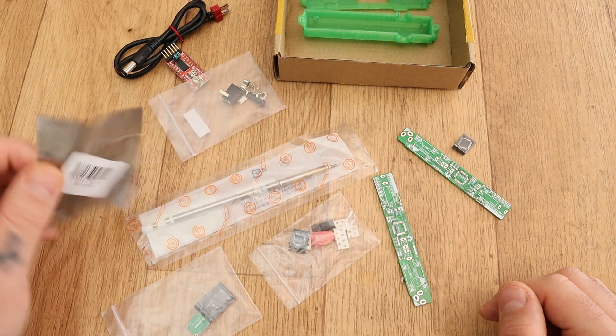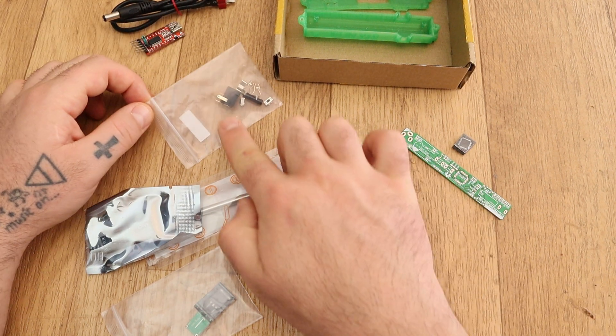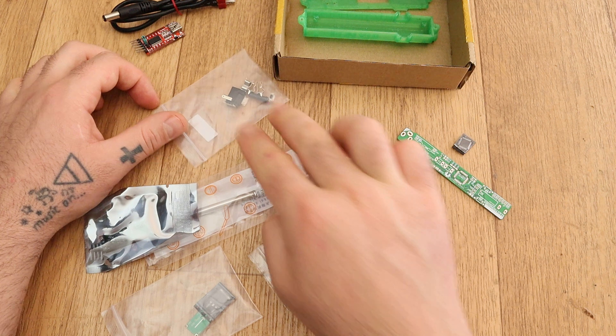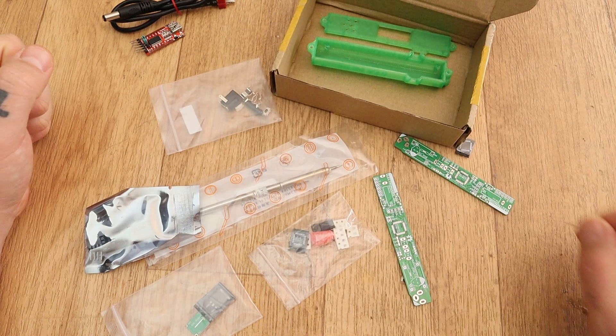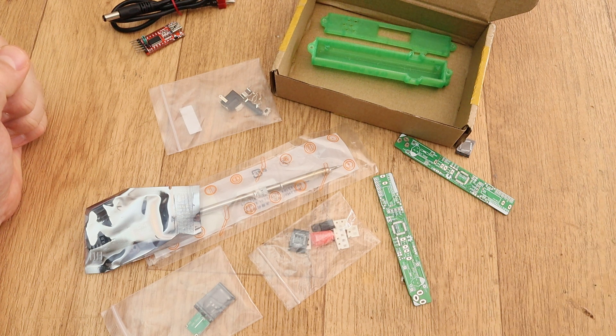You also get the T12 iron tip, the OLED display, the cable and the FTDI programmer, the DC connector, the vibration sensor, two push buttons, the metal clips, and of course a 3D printed case which will be a random color. So yeah, keep it up guys — let's see the next kit.